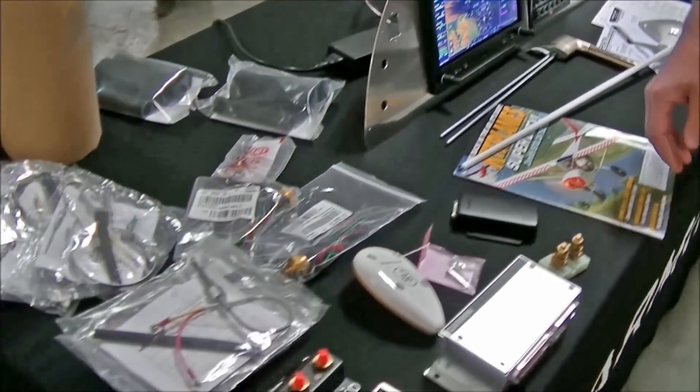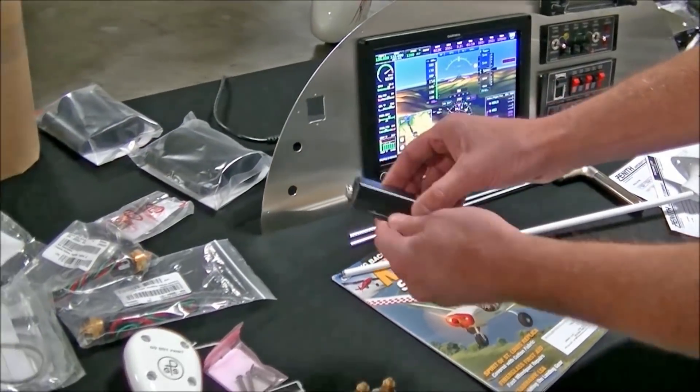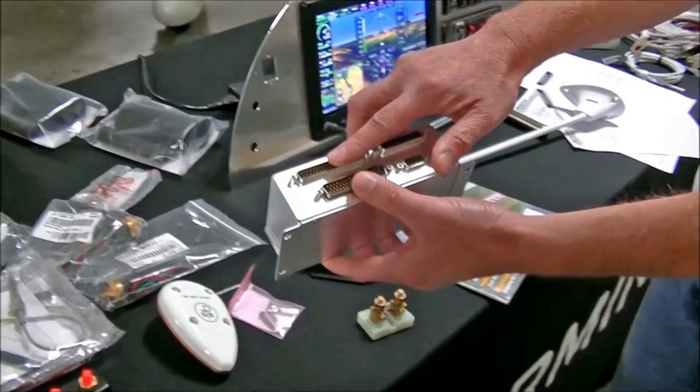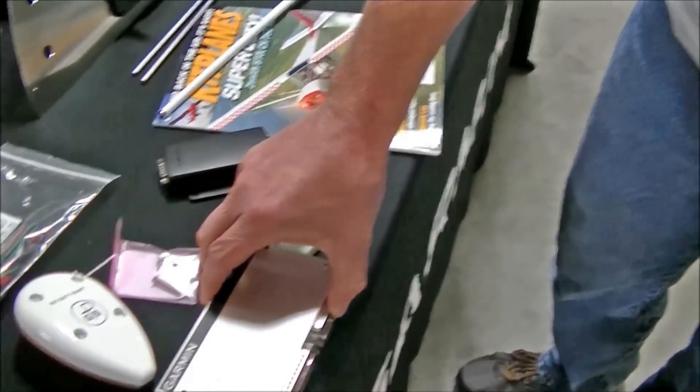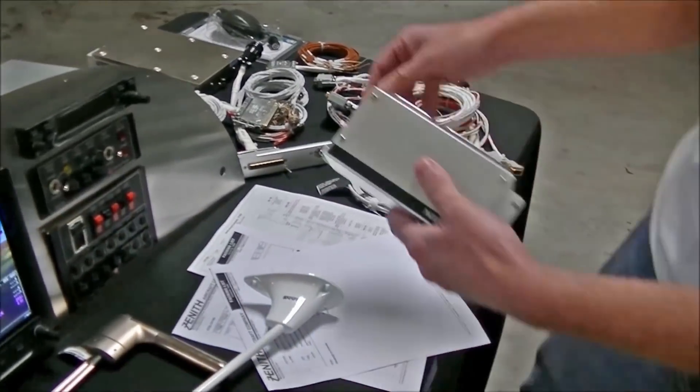And we have some other units over here. We have your magnetometer for your compass, your engine sensors for your EGT, CHTs, and probes. Basically that's just ready to plug into the cables we're getting from Fastac.